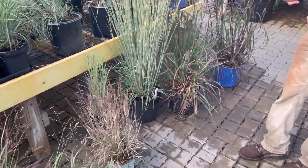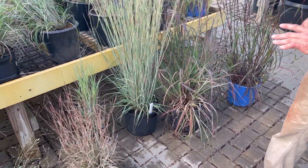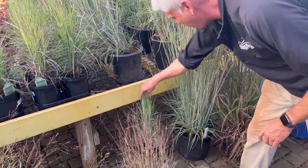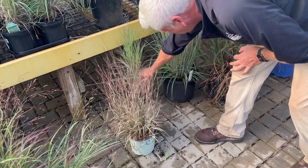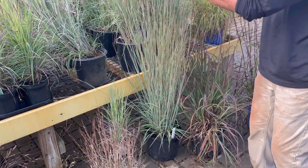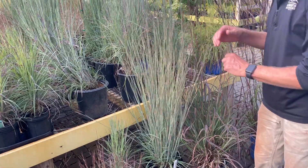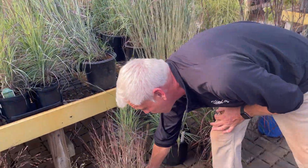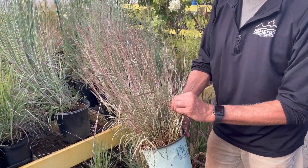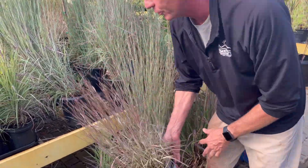They've done a lot of developing genetically with the little blue stems and these are some great new varieties including Standing Ovation and Twilight Zone, which both get about three to four foot tall. They stay pretty upright and will get some interesting seed heads on them as well. This great new variety we introduced a while ago is Chameleon — very limited. This is the first variegated little blue stem, only about two foot tall.